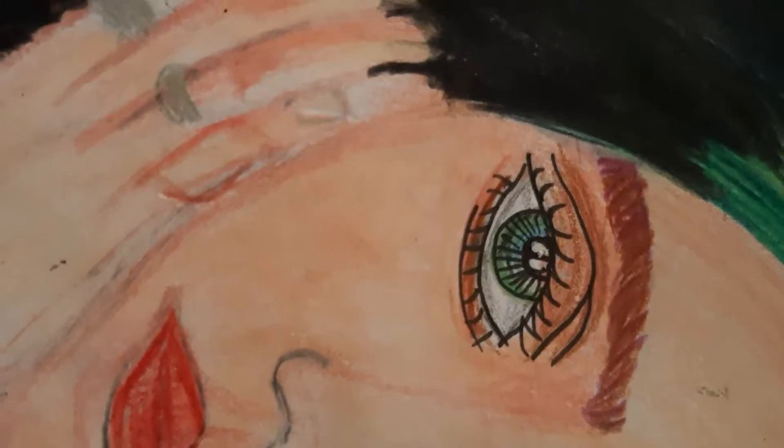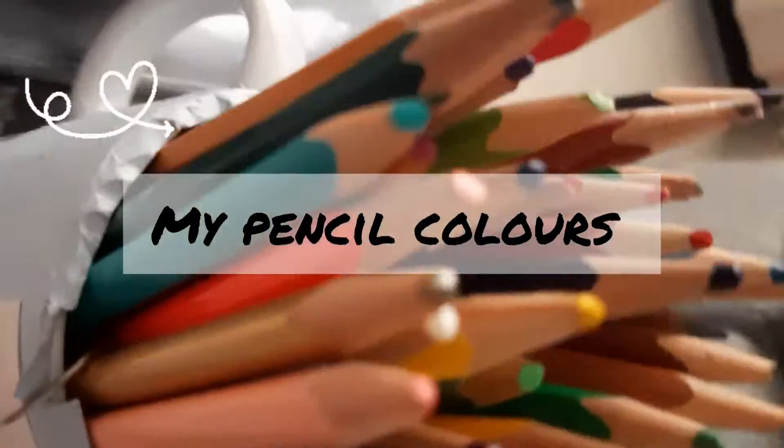My Domes and Faber-Castell pencil colors are water soluble, so they merge with water. I like to use water on them so they blend much more properly. Here are all my pencil colors in the cup.